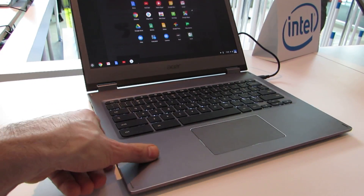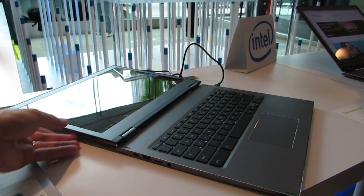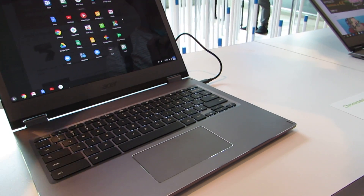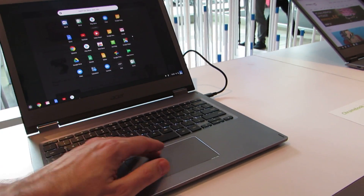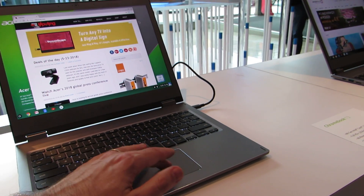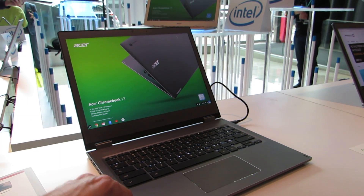Overall, it has a nice solid feel with decent build quality. The IPS display offers good viewing angles, though it does have a fairly large bezel around the screen. There are three microphones up top next to the webcam, and overall it's a pretty solid device for a Chromebook.